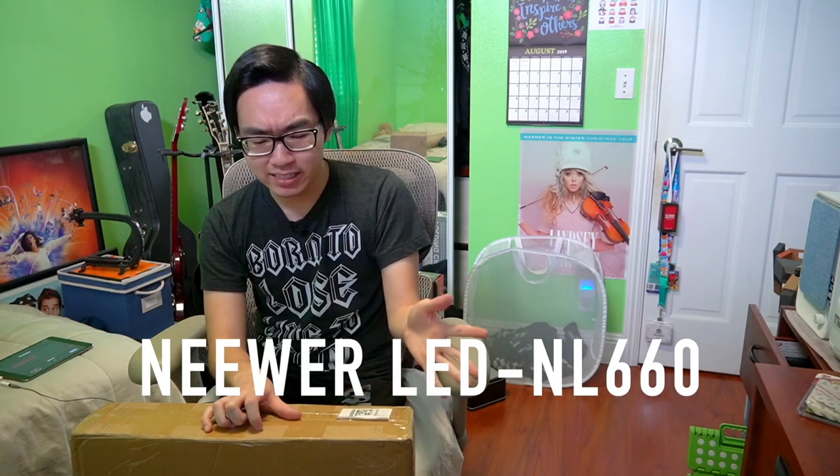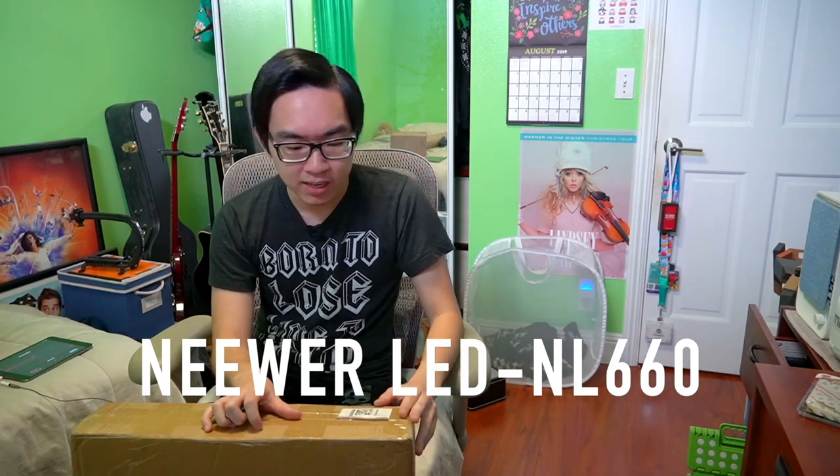This is the newer 660 LEDs. I basically found it on Amazon. I went with LEDs because I feel like that will be the most beneficial in the long term. It comes with two LED panels and two stands — a very basic lighting kit. So let's open it.